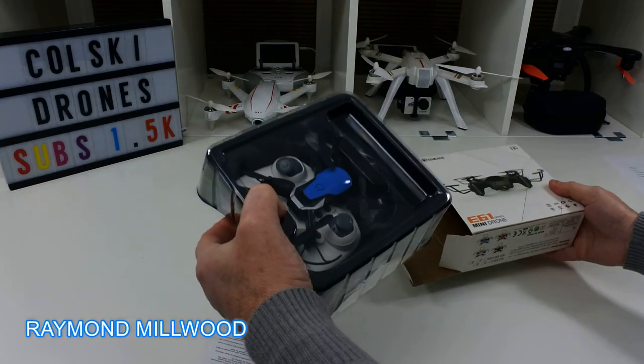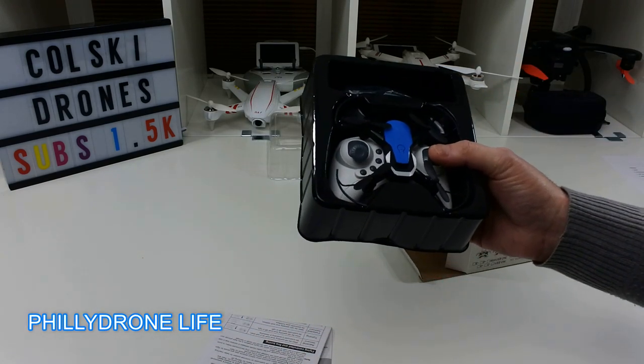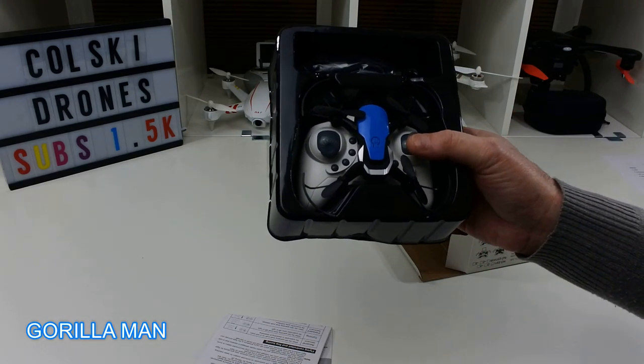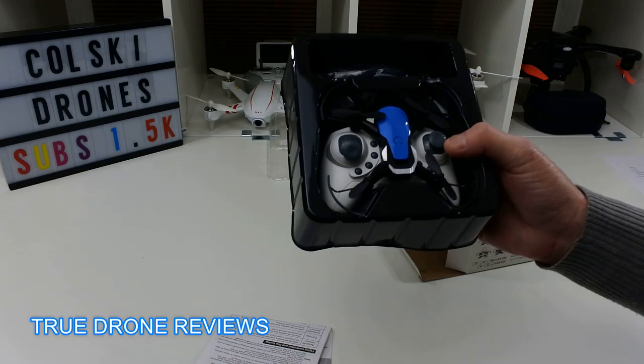I'm not actually going to review this because I'm going to give it away. I wanted to do a shout out video, so you're going to see some names coming up on the screen. If your name's not on there, I mean nothing by it — I'll do another shout out video. I can only get so many in the time I've got. I just wanted to thank everybody for your support.